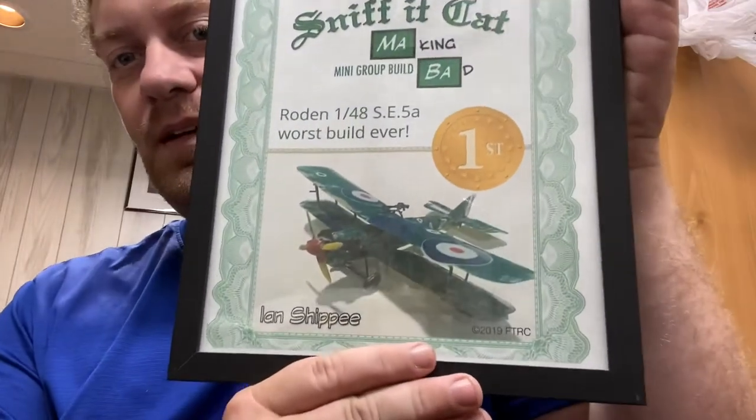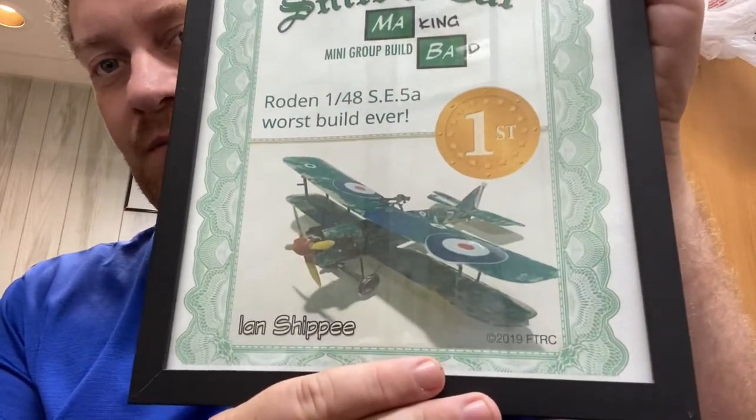My first entry was this — a 1/48th Roden SE5A. I had bought it for parts, but it didn't have the parts I wanted so it was just languishing on my shelf. I finally said, 'let's have some fun with it.' So I built it pretty terribly and it won that round of the competition.